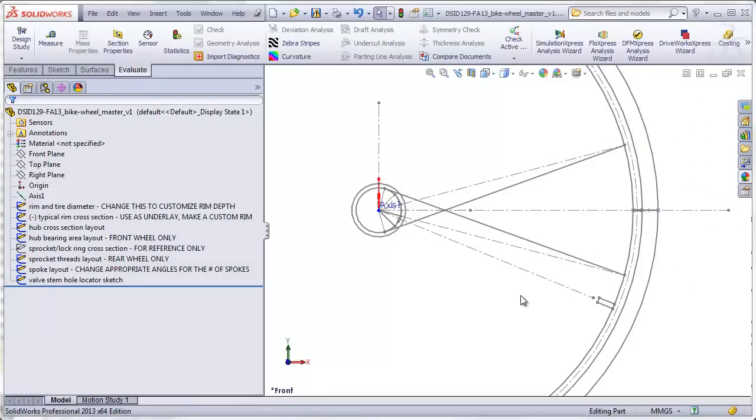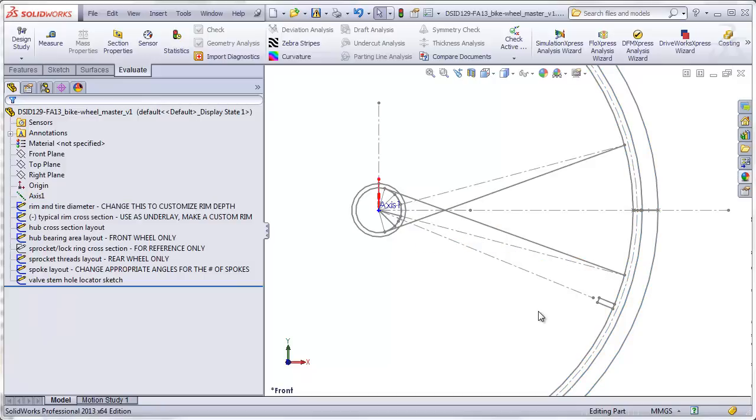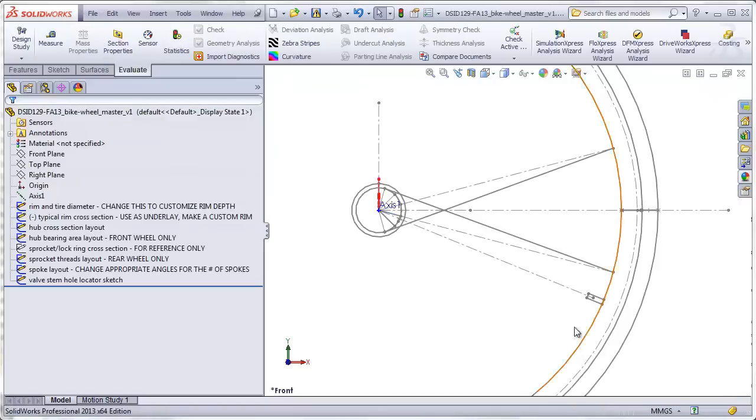The next thing to decide is what type of rim you will have. Do you want a traditional box-shaped rim, as shown here in this sketch, with a depth of 11 millimeters? Or do you want one with an airfoil aerodynamic cross-sectional shape, which is usually much deeper — anywhere from 20 to 60 millimeters? If you want to change this, edit the sketch and change the rim depth dimension. Note that usually the fewer spokes you have, the deeper the rim — or conversely, the deeper the rim, the fewer spokes you need, because the rim will be stiffer through that area.